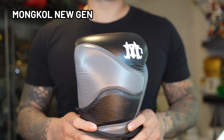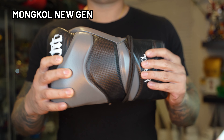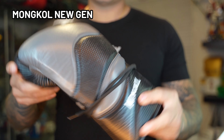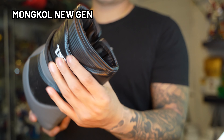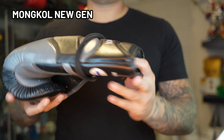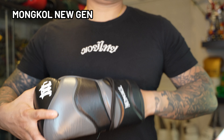Moving on, the next gloves are going to be the Mongkol New Gen model. This is not to be confused with another brand that's very similar in name — the Mongkol Muay Thai Fight Cure company which is based in San Diego. This company, as I understand it, is based in Thailand. The glove itself is made from high quality foam, definitely not too packed, with good distribution. I felt the gloves had good wrist protection, were pretty malleable and easy to open, which made it really easy to clinch.